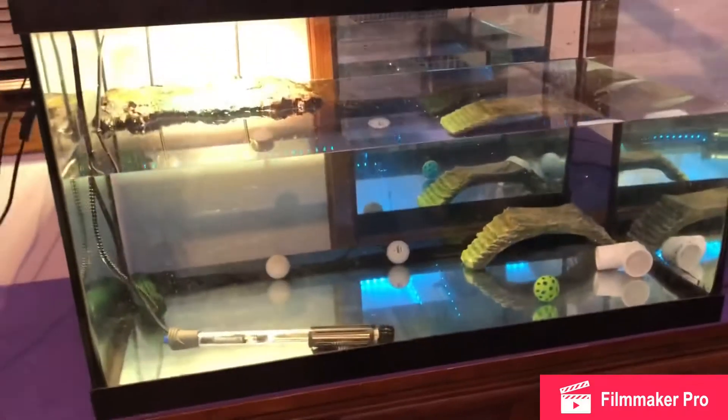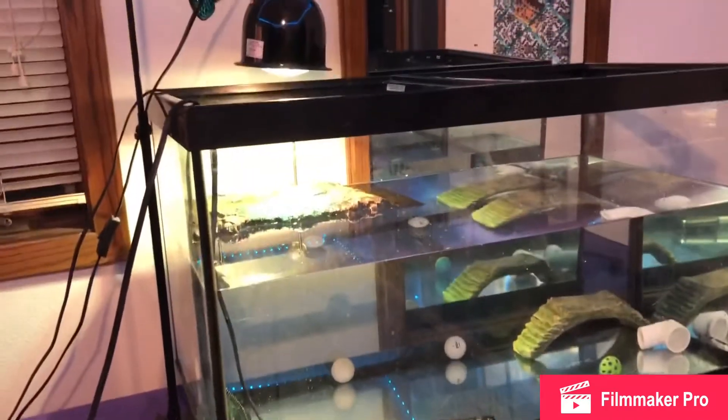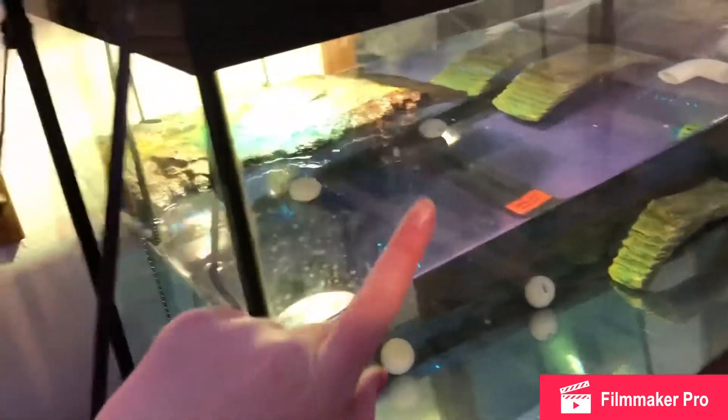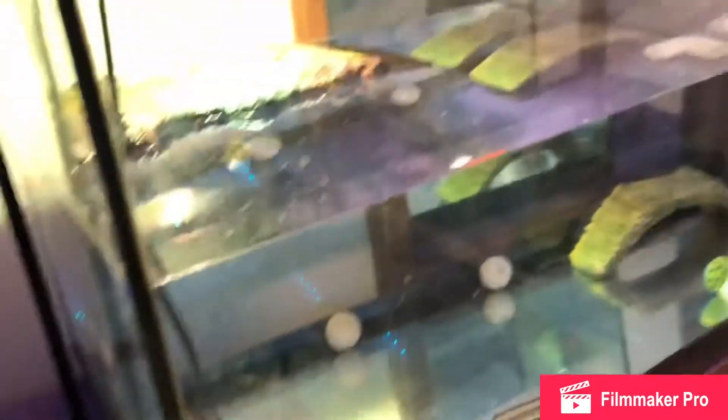Okay guys, this is what it's looking like right now — we finished putting all the water in. It looks super clear. I got her lights set up and her basking platform is in there. We are going to be buying a different basking platform that sits on top so she gets the maximum amount of water, since this is a smaller tank.